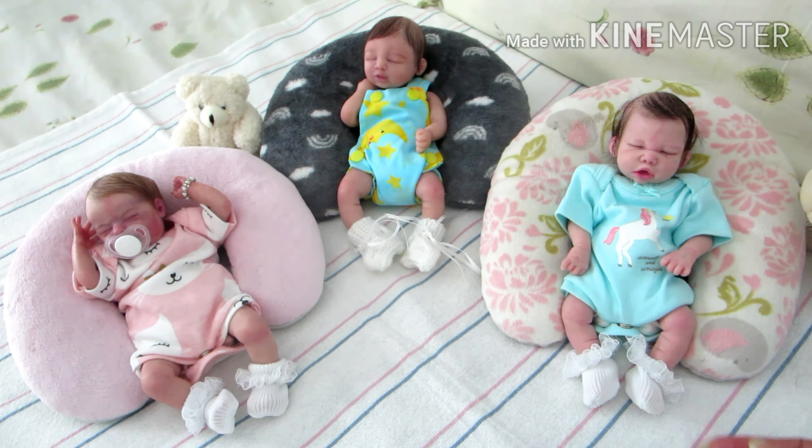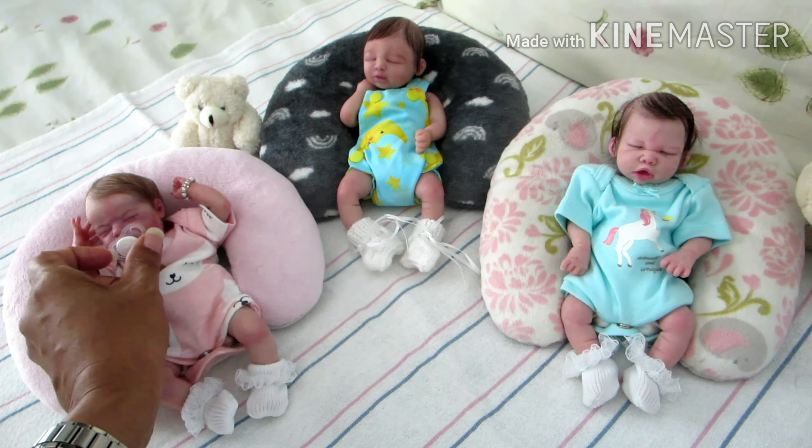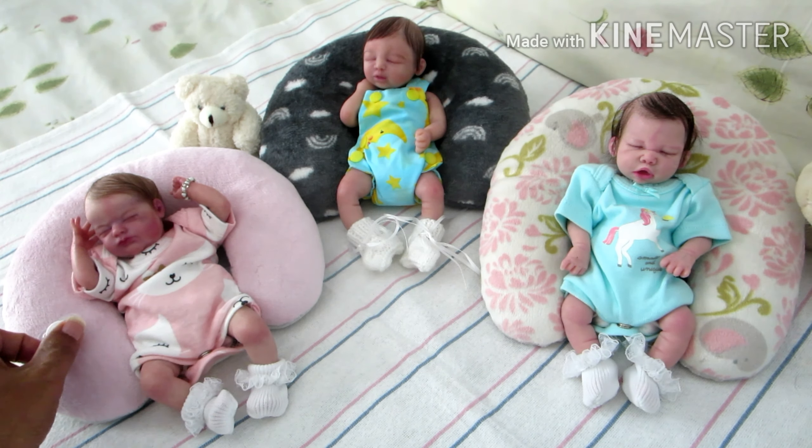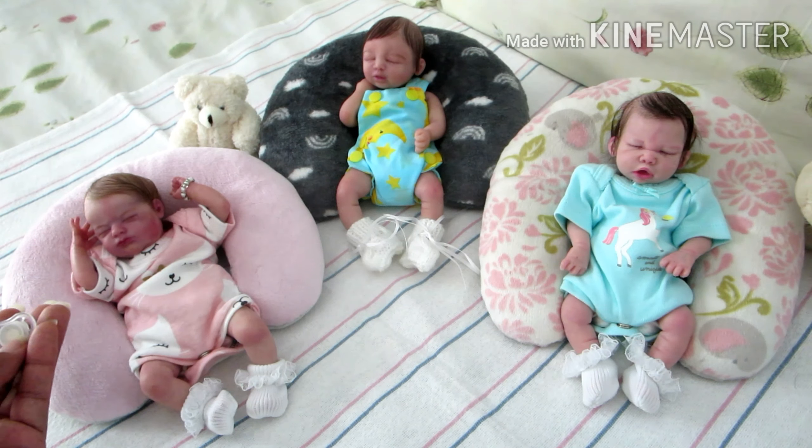I'm about to change them out of their little outfits and just leave them in their pampers and t-shirt. Before I do that, since the three babies are still dressed, I decided to come on and show them all in the same video. This will be the first time the three minis are being shared in the same video. Let me go ahead and take little Chloe's pacifier out of her mouth so you can see her face. Again, Chloe is a vinyl and because she's vinyl she can take the magnetic pacifier.